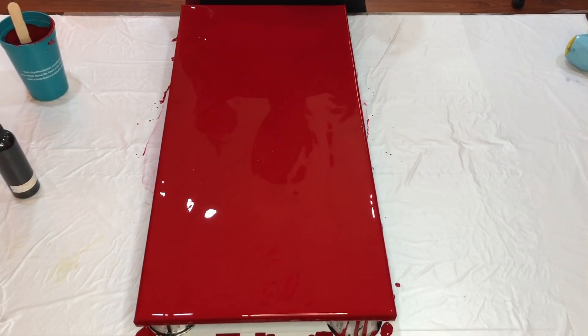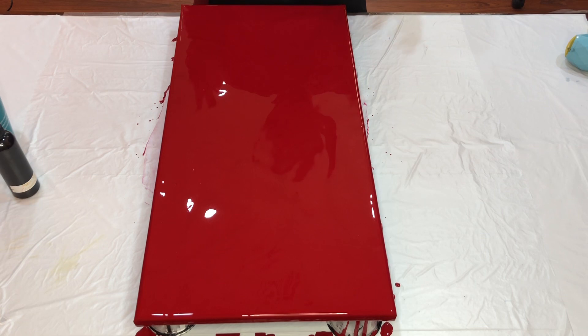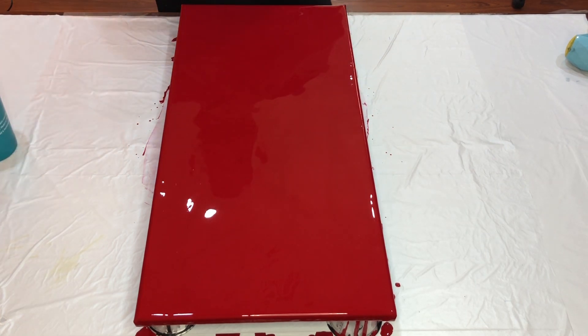Alright, we are back. The cadmium deep red base is down. I'm going to use the Mars black to draw my design and then blow it out. I've already popped the air bubbles so it's ready to go. So let's go!